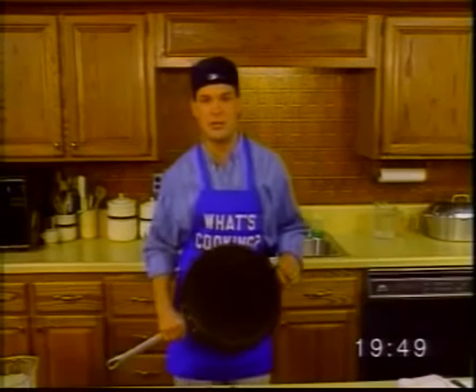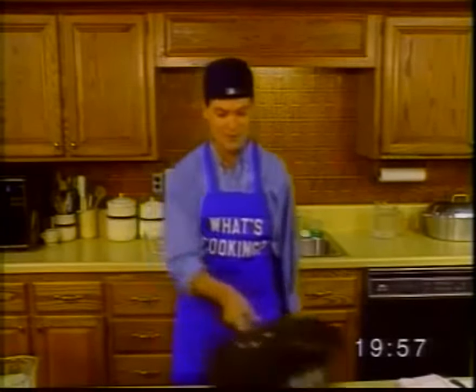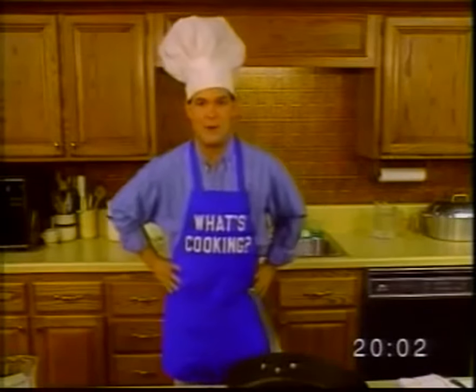Oh, hi there. I'm Mark Spencer with the morning sports report. I'm afraid Louise Beaujolais isn't feeling well today. So I'm gonna be your chef for the next half hour.